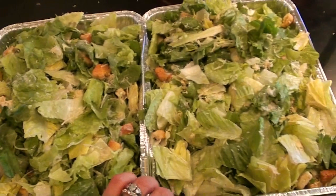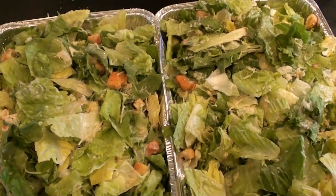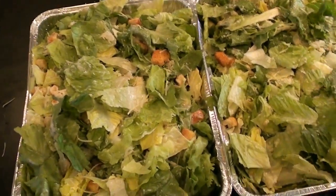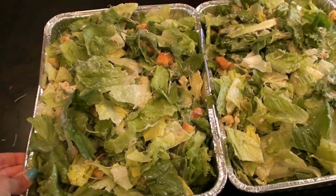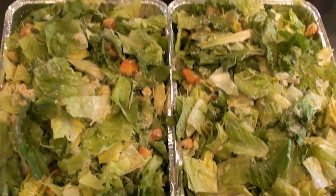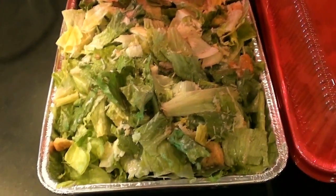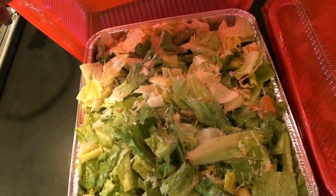So here it is guys, all ready to go. I know this is so basic — you guys are thinking, okay Jen, you made a salad, big deal. But maybe you hadn't thought to throw something together like this for the holiday weekend, and now you're thinking about it, aren't you? Because it's so quick and easy and everybody likes it. And if you really want to up your game, you can chop up some grilled chicken and throw it in there as well.